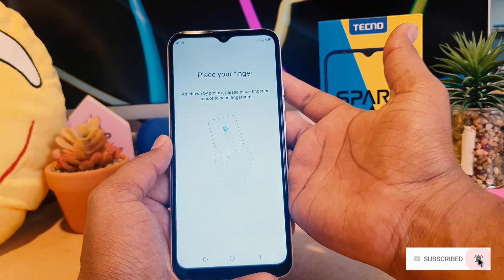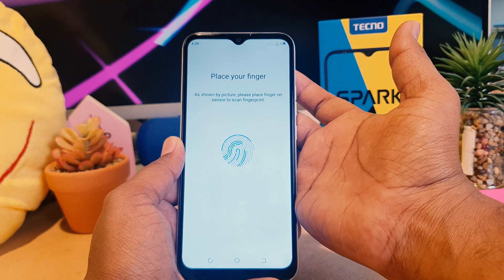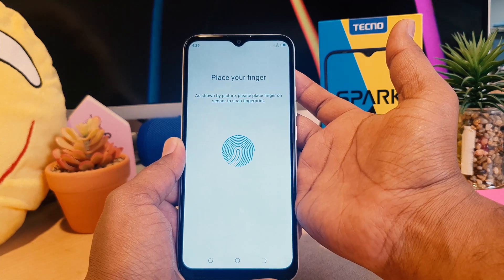So that's how you can easily set up fingerprint in your Techno Spark 6 Go. That's all for now — thanks for watching my video, see you in the next one. Peace.